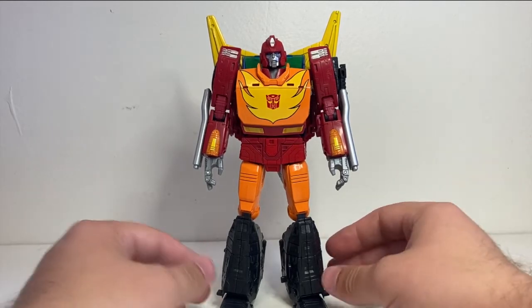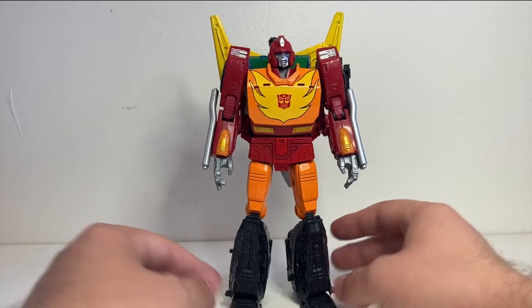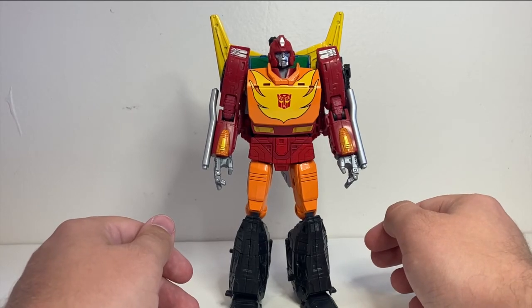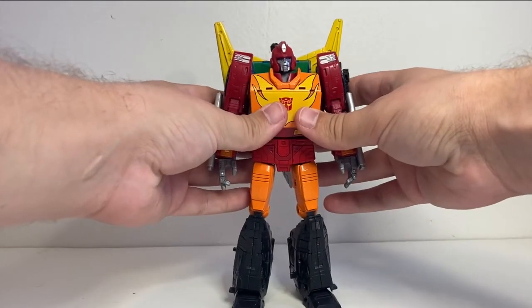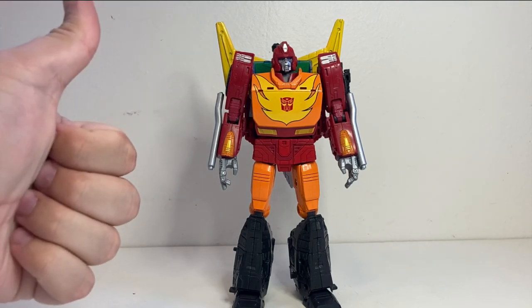If you enjoy my videos, make sure to leave a like and consider subscribing. I do reviews every Tuesday, Thursday, and Sunday — usually substantially shorter reviews than this one. But he's a Commander Class, so it's going to take a little while. Without further ado, here we have Transformers War for Cybertron Kingdom Commander Class Rodimus Prime. Great figure.